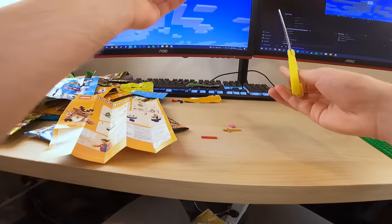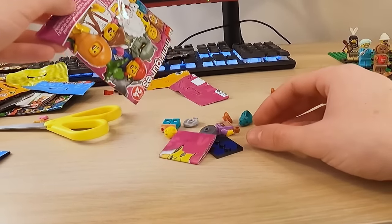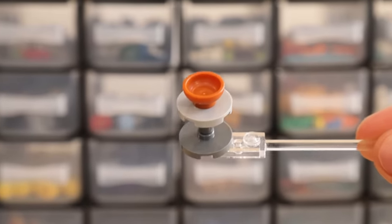And now, fellas, we are on to the final one — Series twenty-four. Let's go ahead and open this bad boy up. Really cool. This is just a sick minifigure — the headpiece, the little table. Very nice.